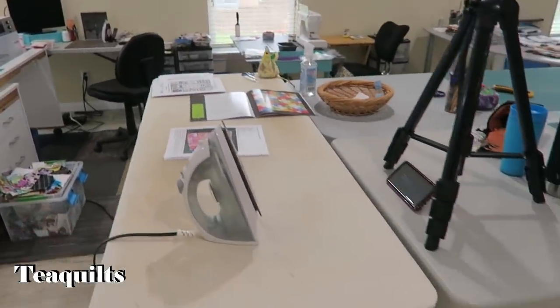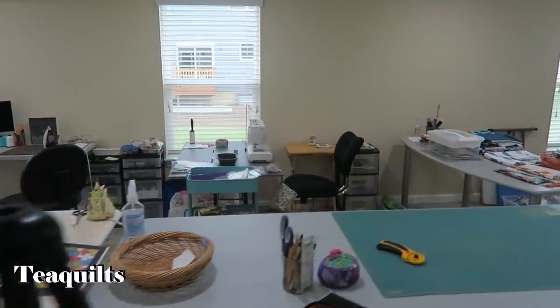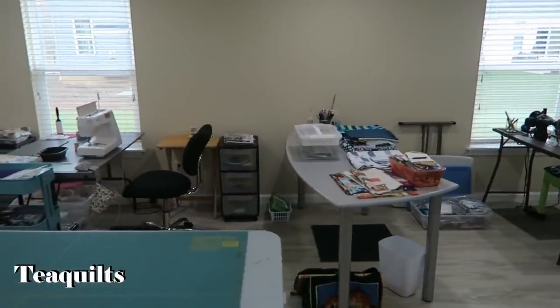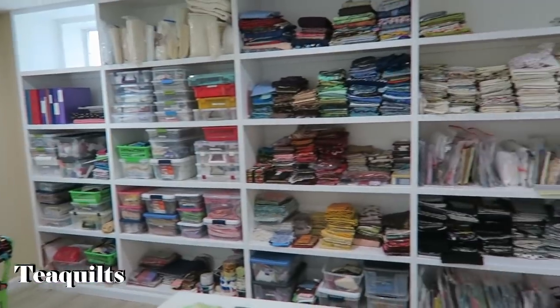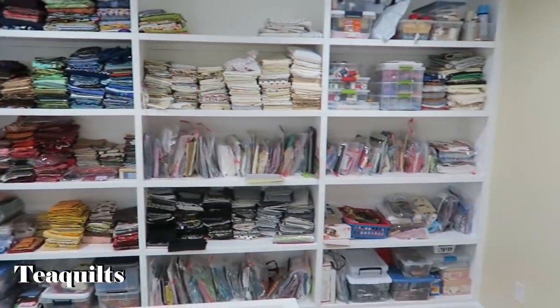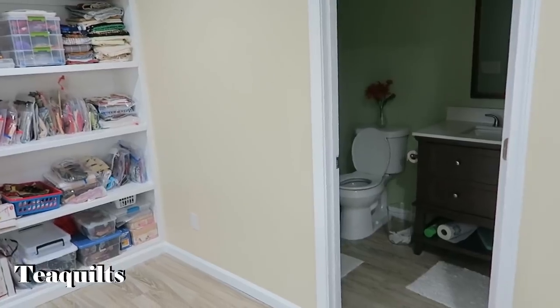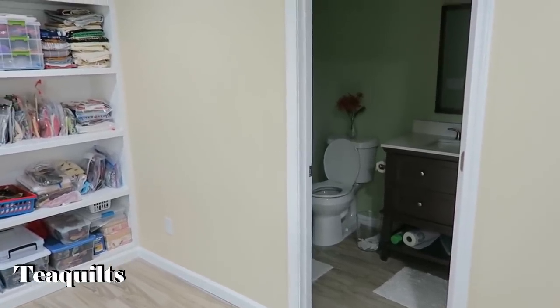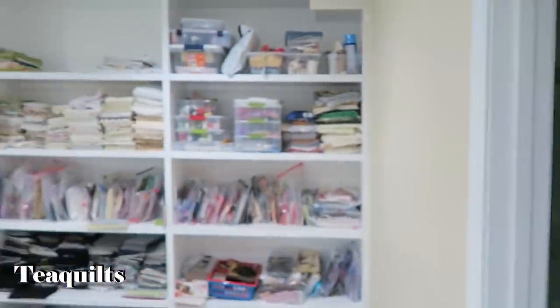In front of me is her cutting area and her ironing station, and then again we go back along the wall. She's got various sewing areas set up, and right here we have another cutting area as well. She also included a bathroom in her studio downstairs, which is another added bonus. And we've got a door here, so we'll go into all of these various areas and show you what's going on.